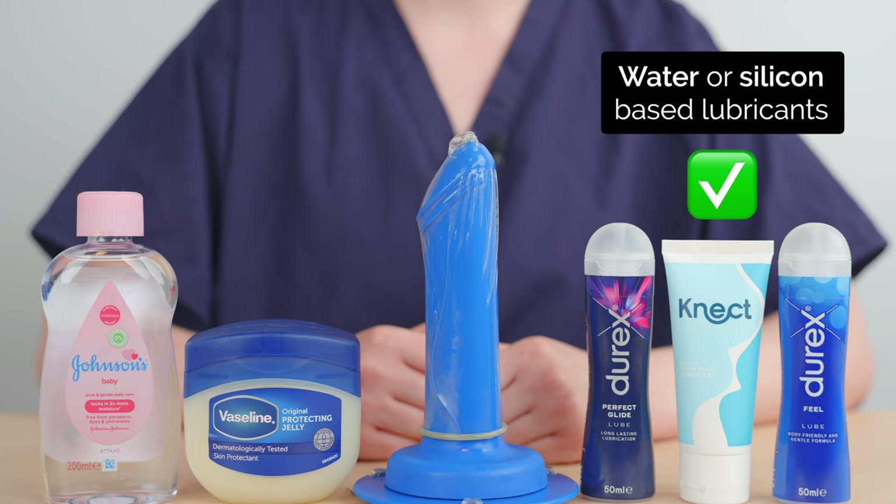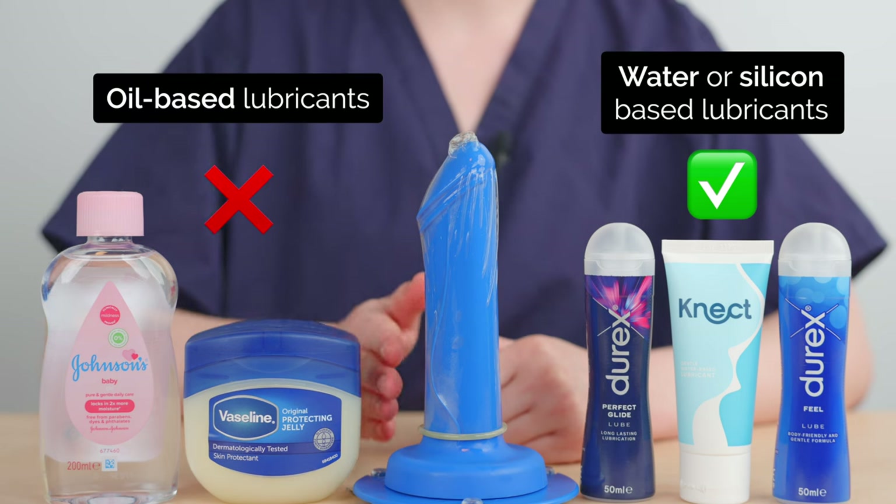Water and silicone-based lubricants can be used, but oil-based lubricants can damage latex condoms.